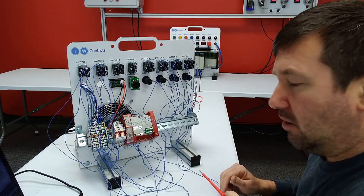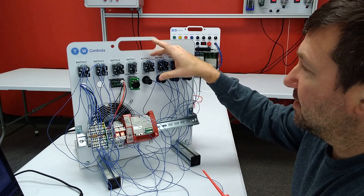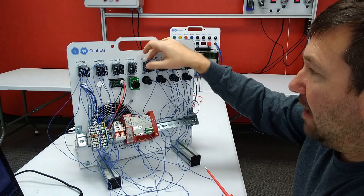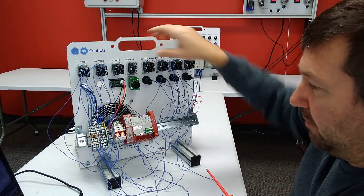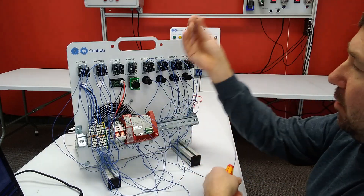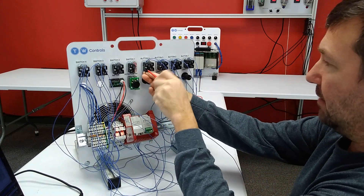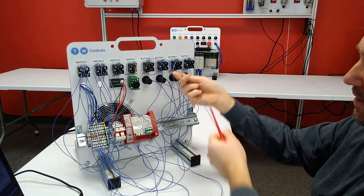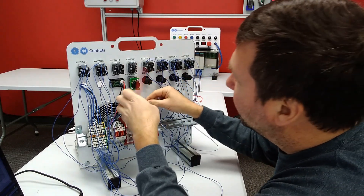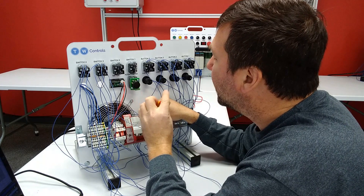Next on our list is our system reset which is button four. We already have a wire at the top of it going to our left 24 volt terminals. And we're going to go out of the bottom of that normally open contact — the green one on the left — and connect it to terminal number 10 on the top of our PLC.